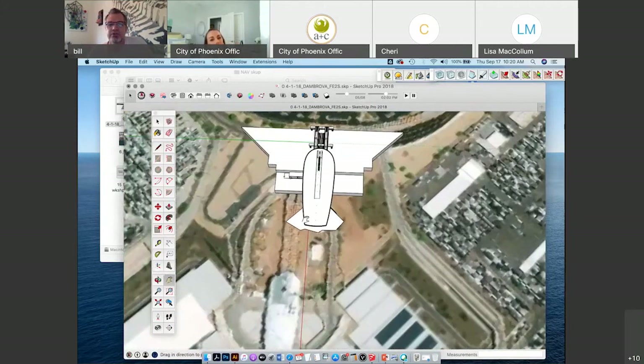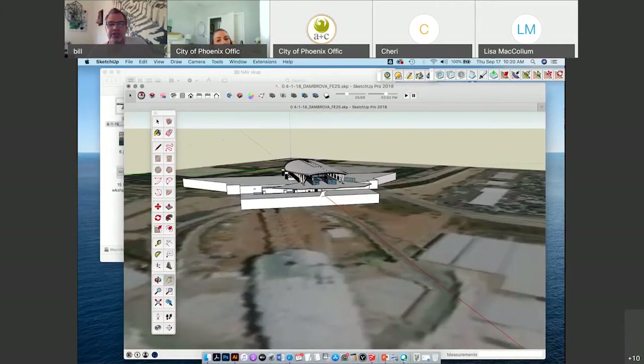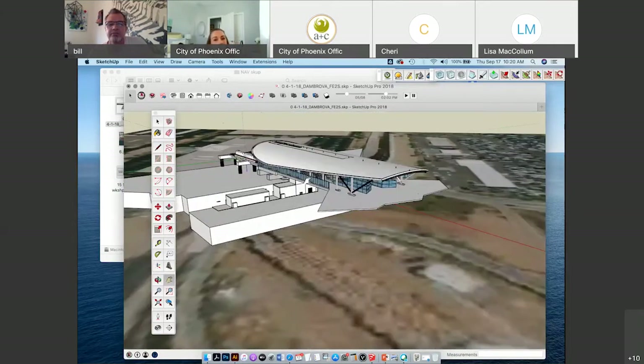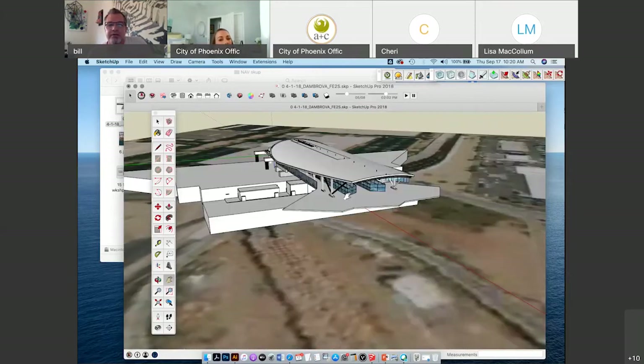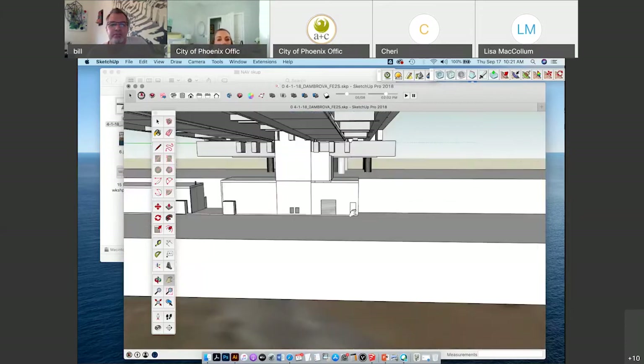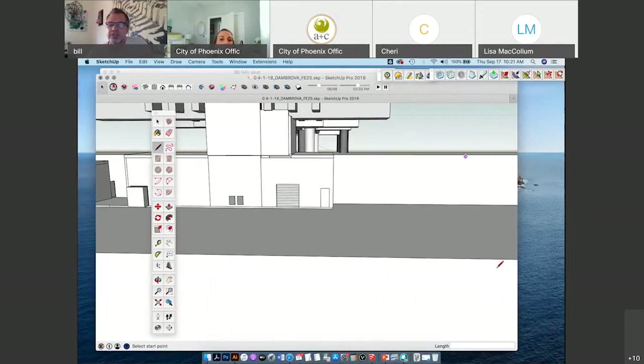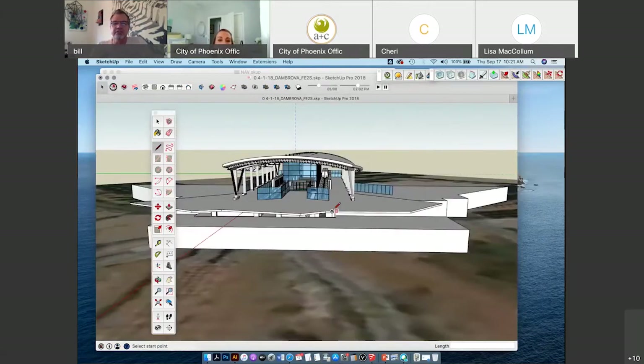That's how I always check to make sure things are to scale — by zooming in on a door. If I use my pencil tool and that dimension is around three feet, then it's probably right. Always use doors to check to see if things are scaled correctly.